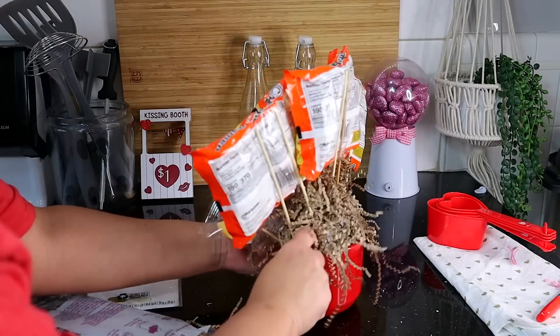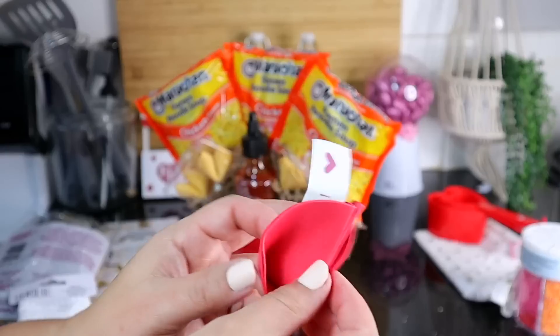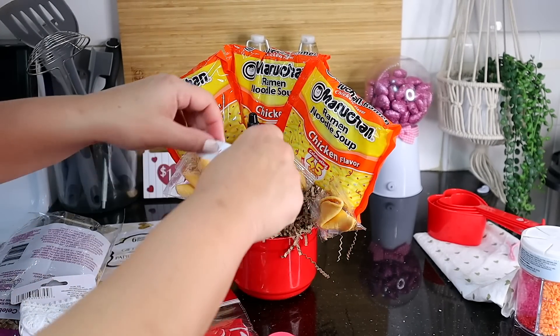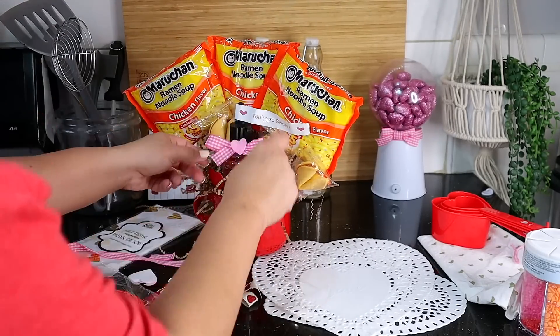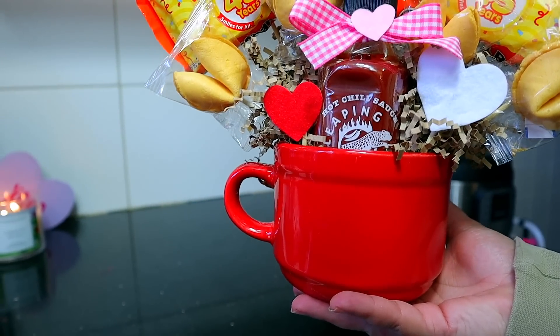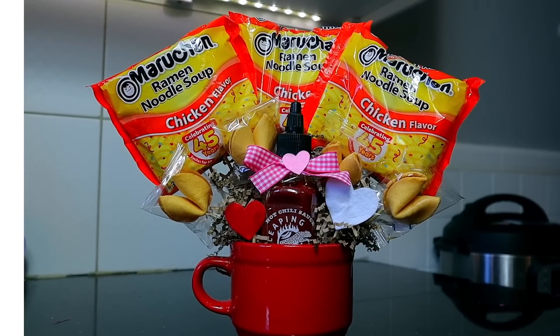If you don't want to use real fortune cookies, Dollar Tree sells faux fortune cookies in the Valentine's Day section — they say cute things on the inside like 'you're so sweet' and 'I love you.' I decided to take the fortune out, add a cute little bow, and some decorative hearts all from Dollar Tree. Now you have a super inexpensive and really cute Valentine's Day gift that you can give to a friend, a co-worker, or even as a teacher's gift.